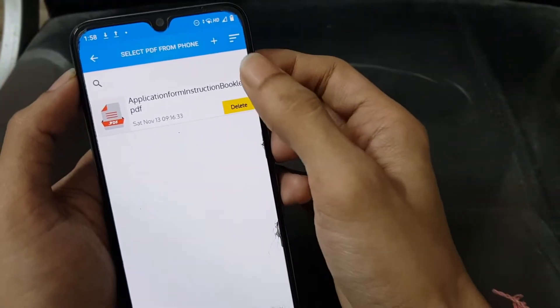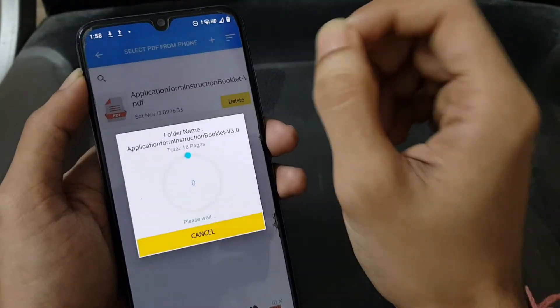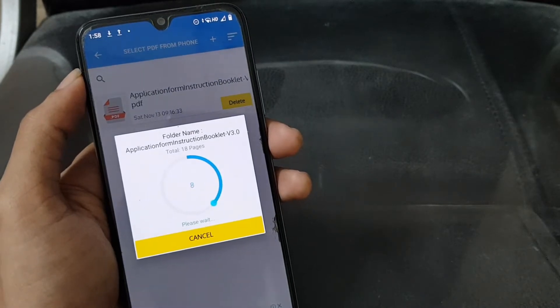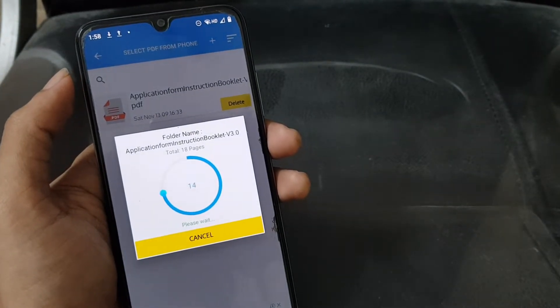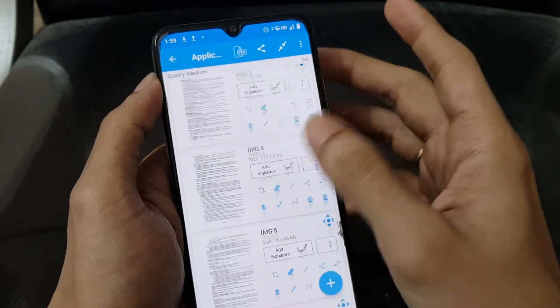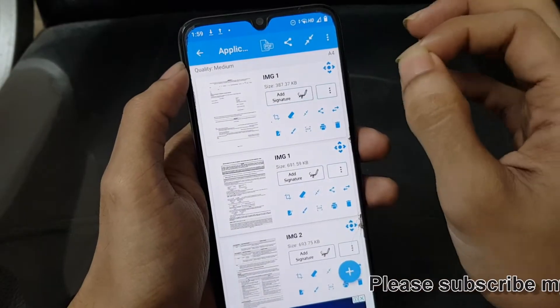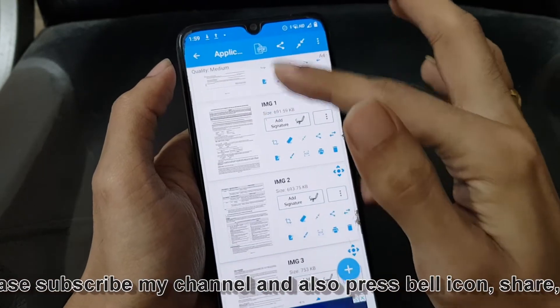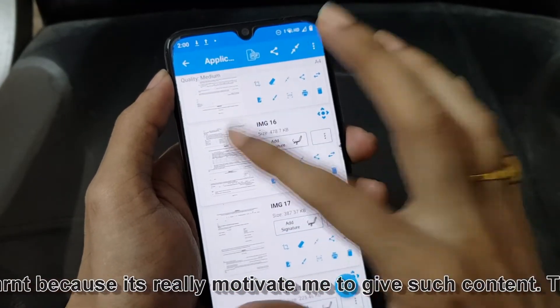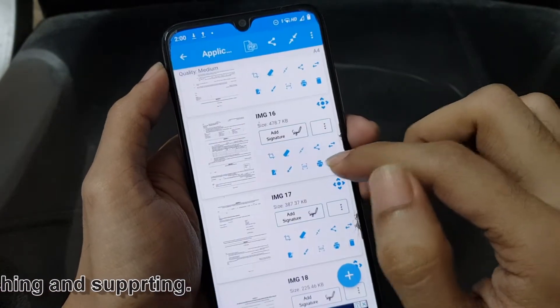This is a PDF file on which I'm going to write a digital signature. You can select it manually from your phone by clicking this plus button. The PDF file has 18 pages, so it is showing all 18 pages that you can edit. To add your signature, you can press on 'Add Signature' and select the page where you want to add it digitally.